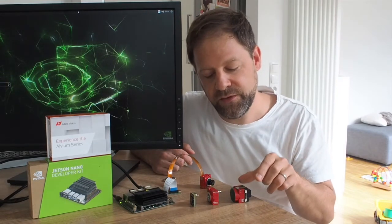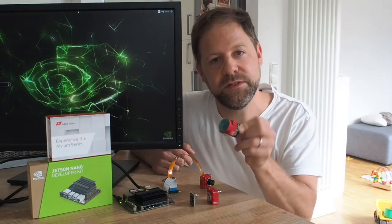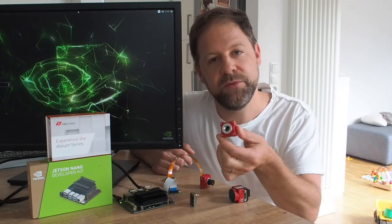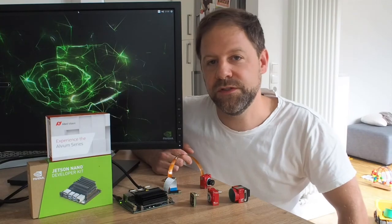And the third dimension is that it's available with different mounts. It's available as a standard C mount, as we can see here, but also with an S mount or M12 mount, and CS mount versions are available as well.